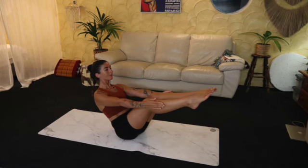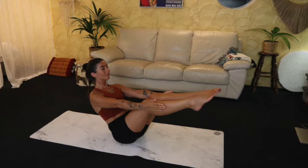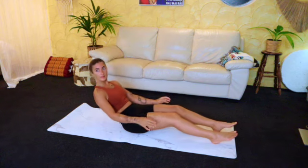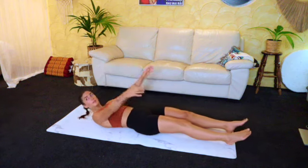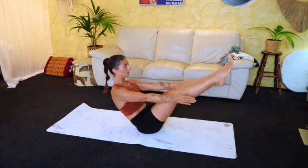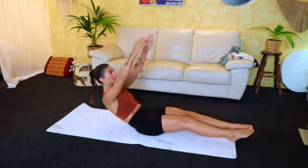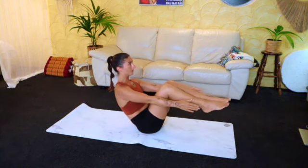Welcome guys to this training. We're going to start by lying down, so get ready for this 20-minute core Pilates workout. Start by lying down on your back, get comfortable, then draw the legs all the way up, extend and lower one by one, then slowly lower both together before coming all the way down. We're going to do 10 of these, so just focus on the breath.